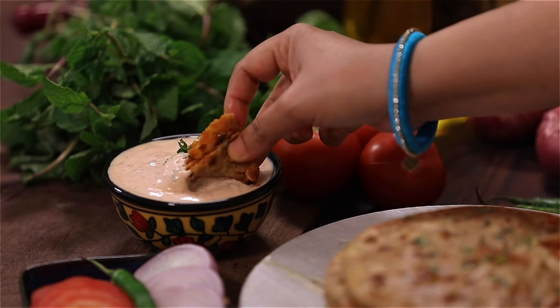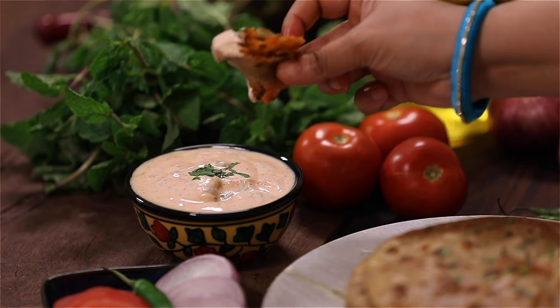Onion tomato parathas are very simple and tasty parathas, and they're different from the usual parathas that we make. These parathas are very wholesome and also make for a good lunchbox recipe. So let's get started and check out the recipe.